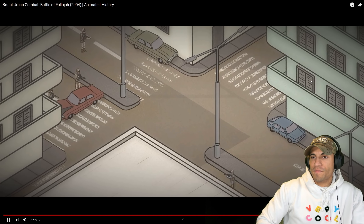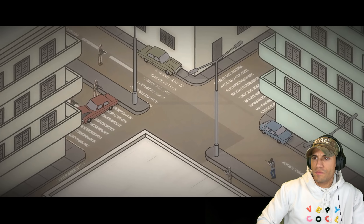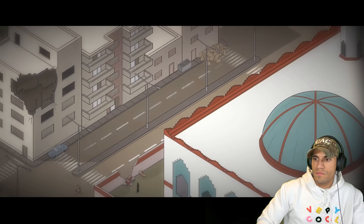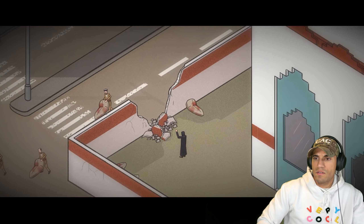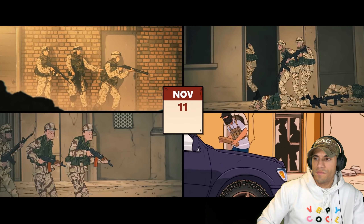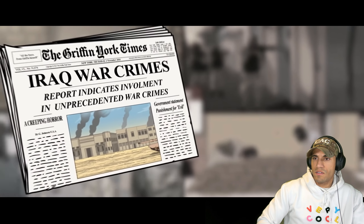Humanitarian operations were allowed to begin despite continued bouts of airstrikes and small arms fire. RCT-7 set up a humanitarian center at the Al-Hadra Mosque, and Marines in the Jolan district arranged for local Iraqis to enter the city to recover the bodies of dead insurgents. For the following two weeks, MEF command described the ongoing operations as simply mopping up the final pockets of militants. Sporadic combat would continue until the 23rd, after nearly a month and a half of fighting. Since the battle, allegations of war crimes, massacres, and human rights abuses have emerged.